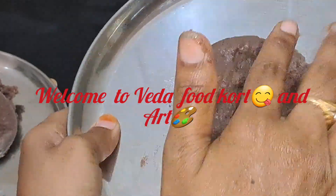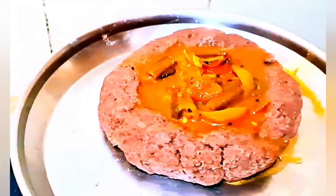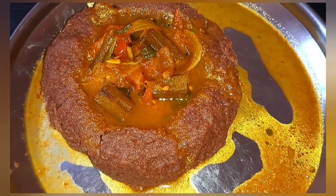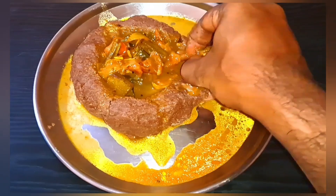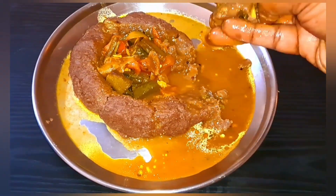Hi friends, how are you all? Welcome back to our channel VEDA Food Coat & Art. Today we have a delightful South Indian meal on the menu: Bendakaya Pulusu Okra Curry, paired with Ragi Sankati Finger Millet. So let's break it down for you.